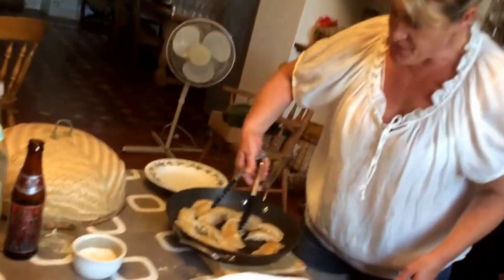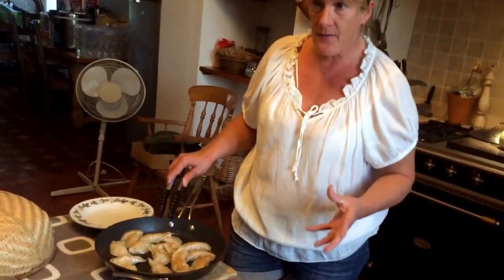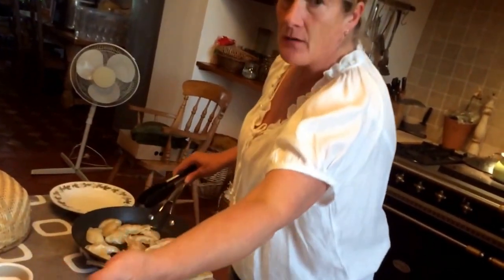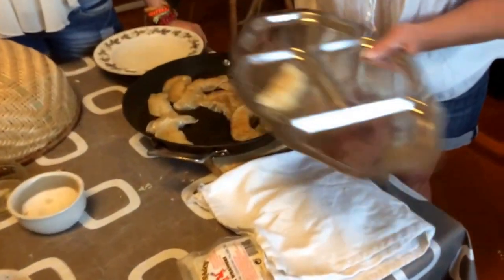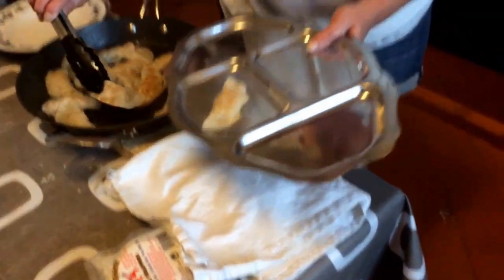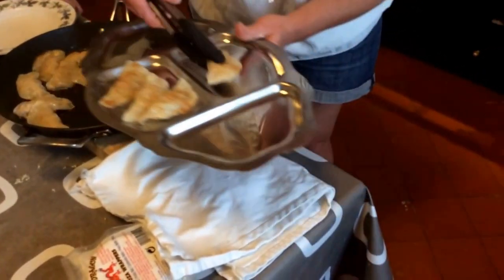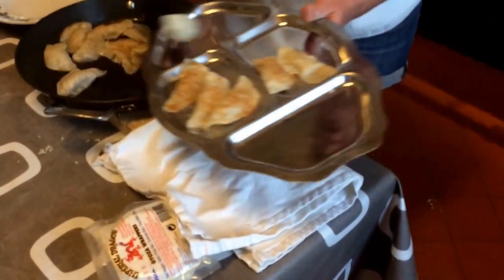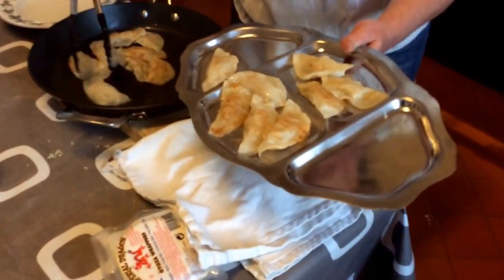Put a little bit of vegetable oil or sesame oil in your pan and make it very, very hot. Then basically brown them slightly on one side, turn them over, and then you add a little bit of water which will bubble up and steam. Put a cover over the pan because you want the meat to be cooked. They only take about a couple of minutes — three, maybe four minutes to actually cook.